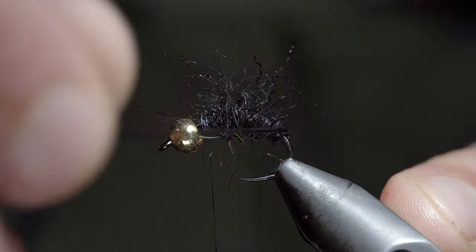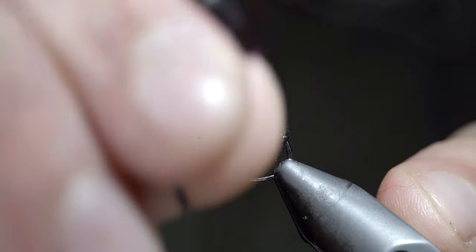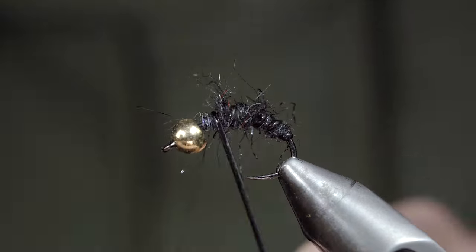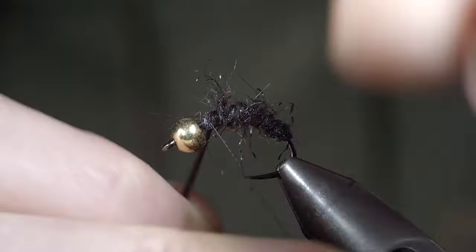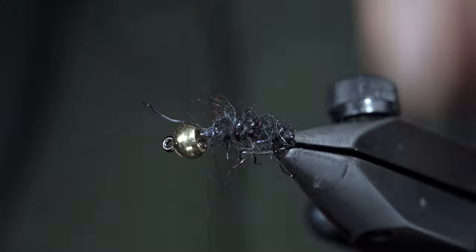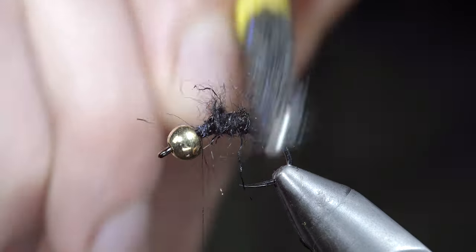We'll grab our D-rib and begin to wrap it forward, this time in open spirals, continuing to do so until we reach our thread. Snip the excess free, brushing it out once more to remove any trapped fibers and give it that nice buggy look.